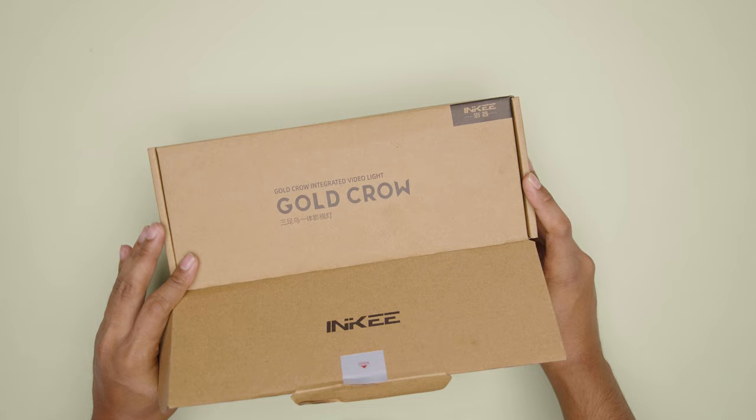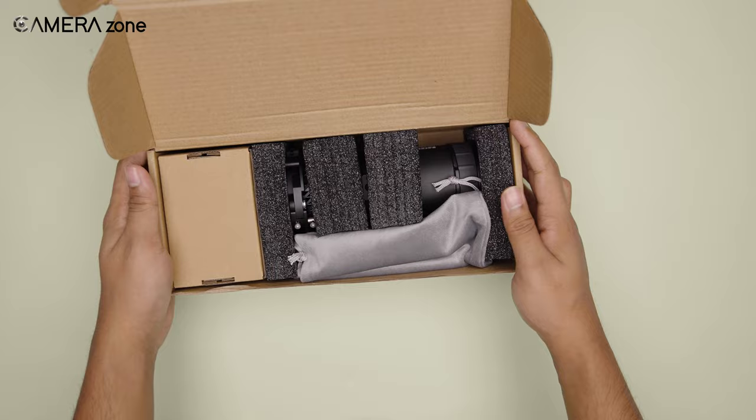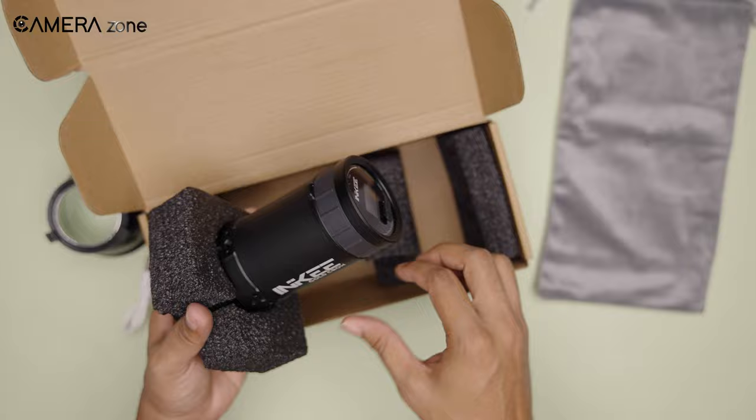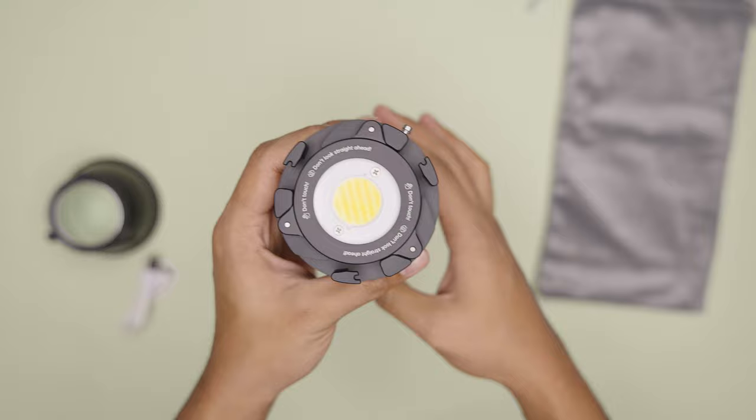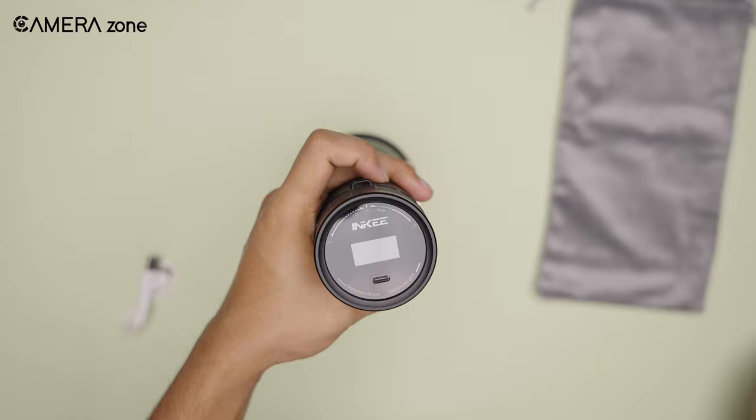As we opened the box, the first thing that caught our eyes was the GC30's distinct cylindrical shape. It's a refreshing departure from the typical square or panel-shaped lights that dominate the market. What's even more interesting is the absence of buttons on the light's surface, which gives it a sleek minimalist look. On top of that, it also includes a convenient Type-C charging port and a sharp LCD display on the back.